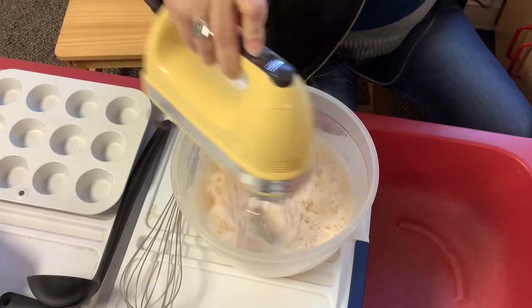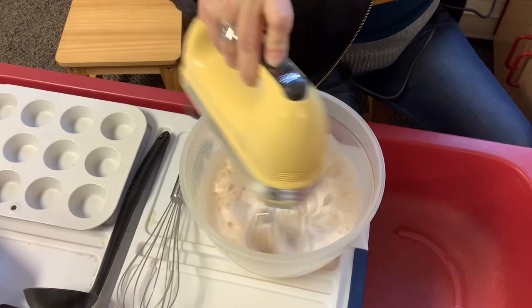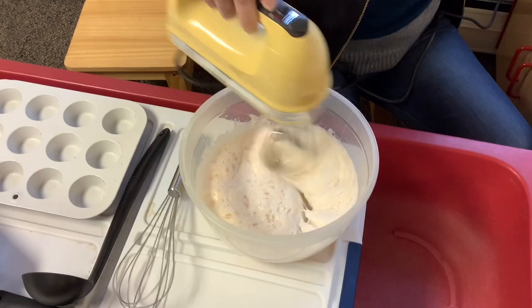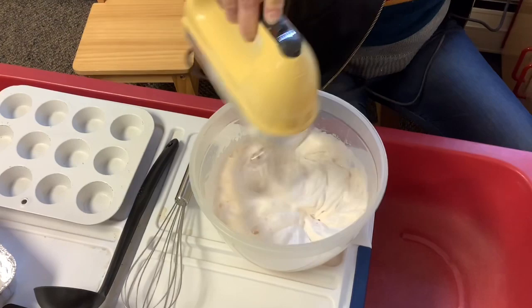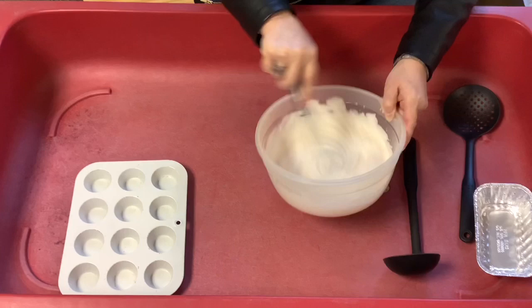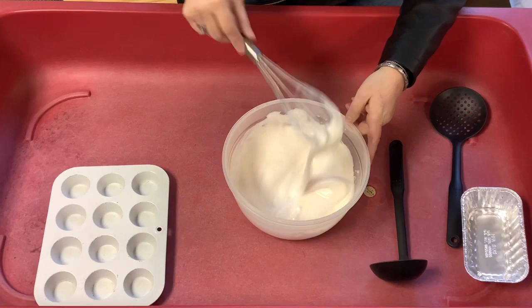You're going to keep whipping it until it gets super foamy. It may take a minute or so — just keep whipping. And as you can see, after you've been whipping it for some time, how nice and foamy it gets. You can do this with your hand whisk also.